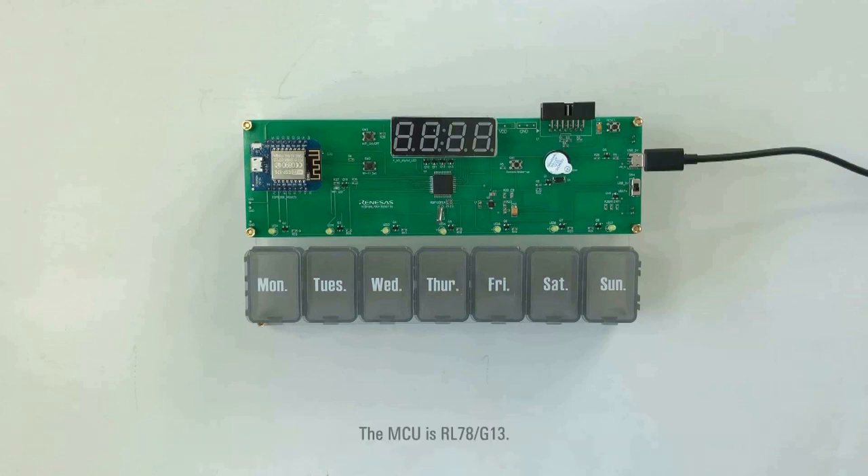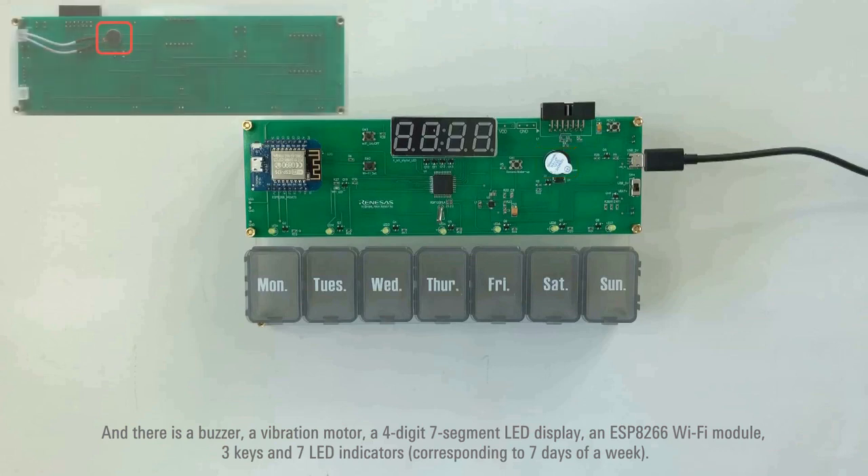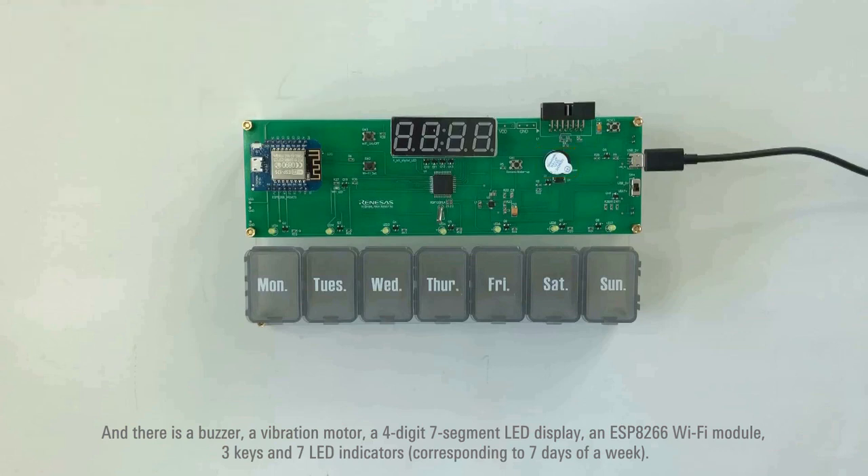The MCU is RL78GS13. The buck-boost regulator is ISL9120. And there is a buzzer, a vibration motor, a 4-digit 7-segment LED display, an ESP8266 Wi-Fi module, 3 keys, and 7 LED indicators.